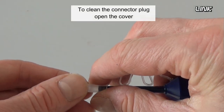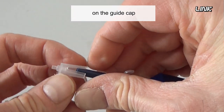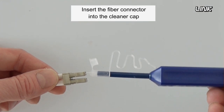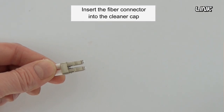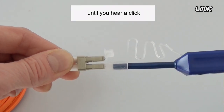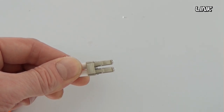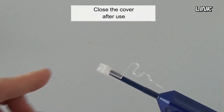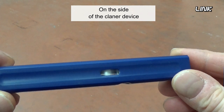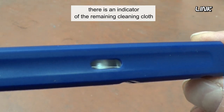To clean the connector plug, open the cover on the guide cap. Insert the fiber connector into the cleaner cap and push the outer shell of the cleaning device until you hear a click. Close the cover after use. On the side of the cleaner device, there is an indicator showing the remaining cleaning cloth.